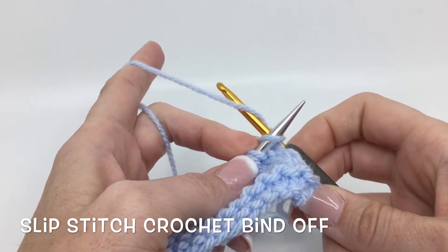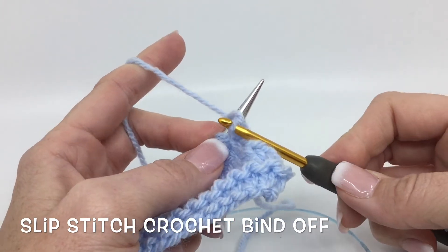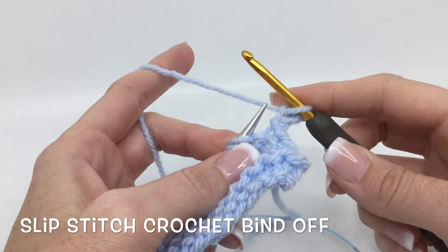We go around the back to the front, catch that yarn by turning your hook down and pulling through that stitch, and then pull that stitch off.